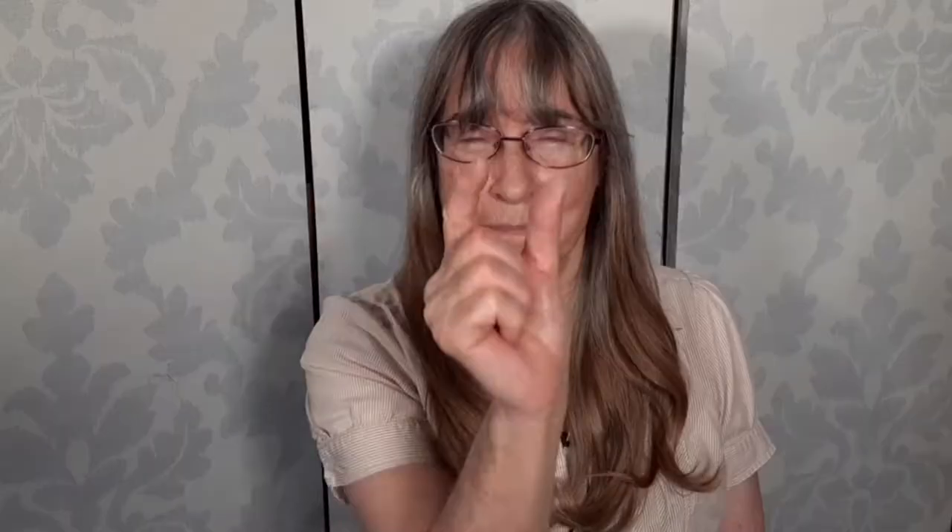But not to worry — cicadas are only about this big and they don't sting or bite. The cicadas have been growing up under the ground for the last 17 years. When they come up out of the ground they look like a grubby, brown, some would say ugly bug.